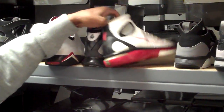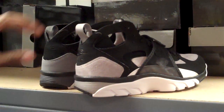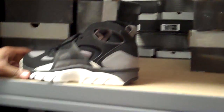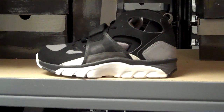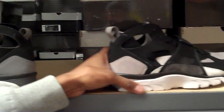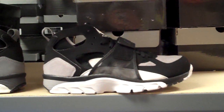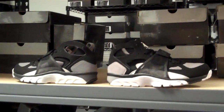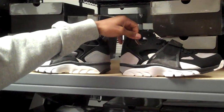Let me move these out of the way and we're going to do the comparison video real quick. Right here we have the first retro — I want to say the 2001 Huarache Trainer. Then we have the 2011, this year's Huarache Trainer. Couldn't grab hold of that original one; it's very hard to come by these days. But this is all we have right now.